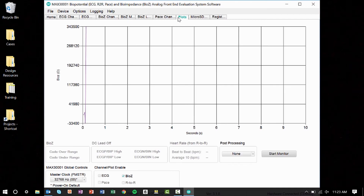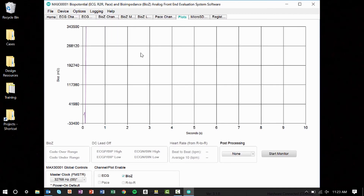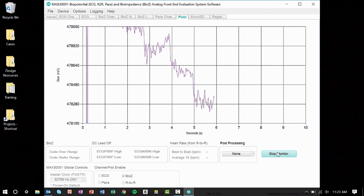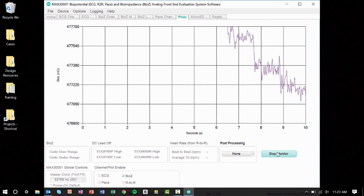Open the plots tab, click options, and check the BioZ milliohm scale, and then click start monitor. Once the plot settles and scales, you can see my bioimpedance in real time. You can actually see my heart rate due to blood perfusion, which causes small changes in impedance.